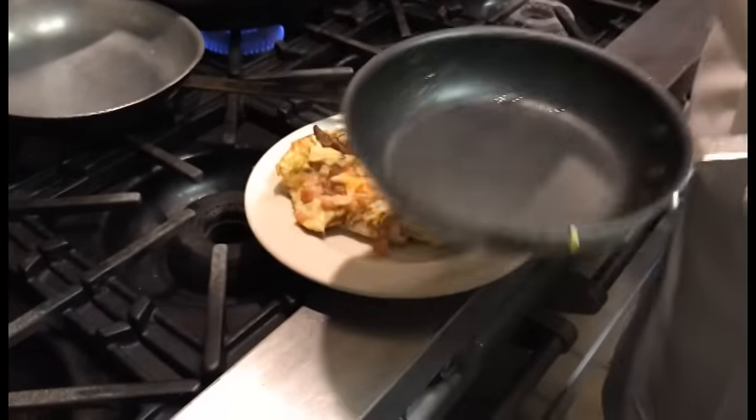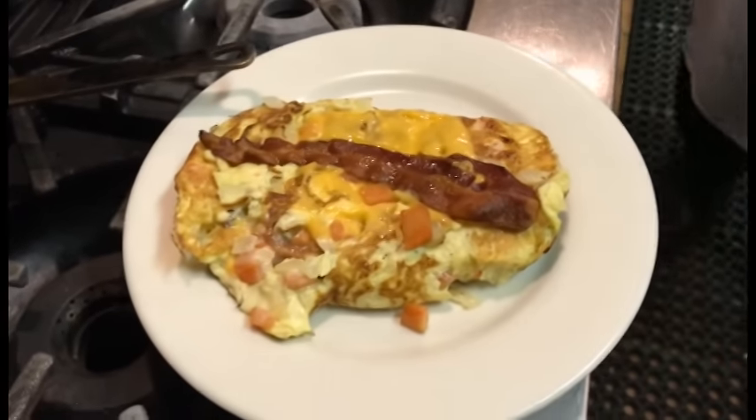Don't warp out your pan — high heat is the worst thing you can do with Teflon.